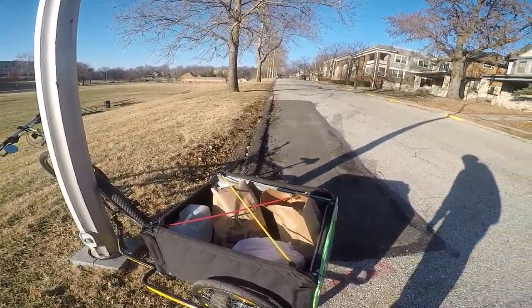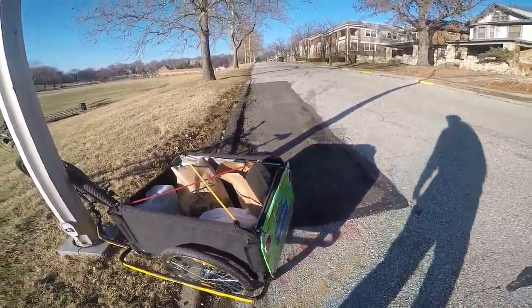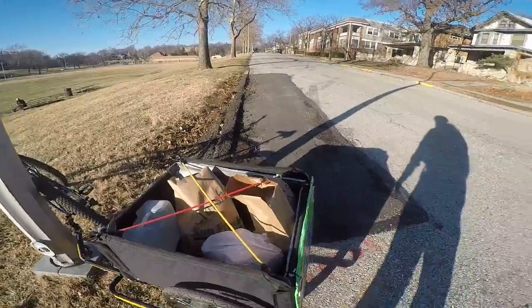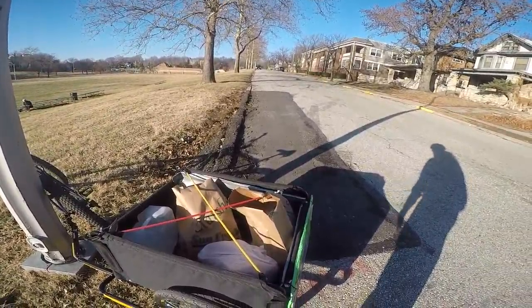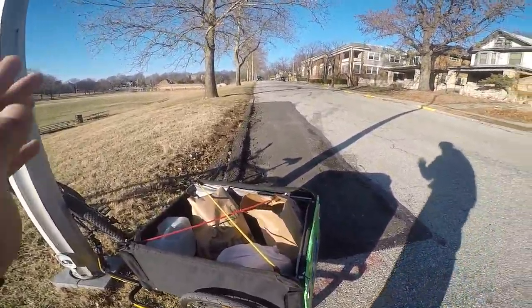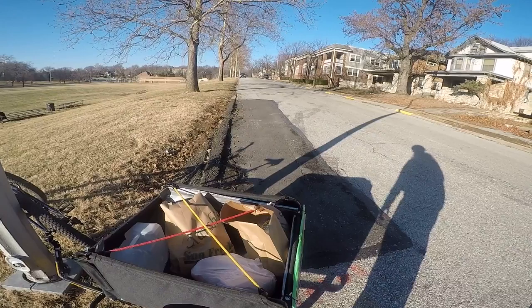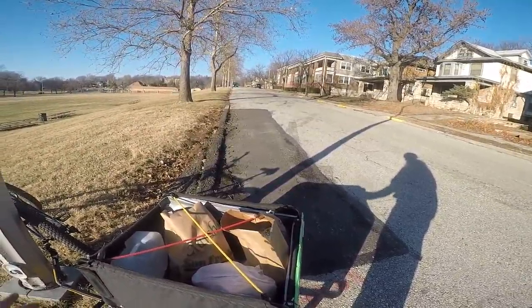If you're going up steep hills, this is going to be pretty tough to pedal — you just kind of got to live with that. But if you're living in a super flat area, this is awesome because you can just carry so much stuff and go so fast. It's crazy.